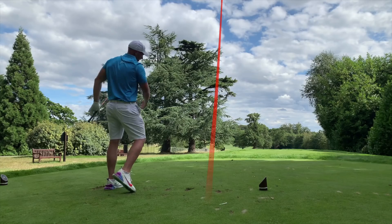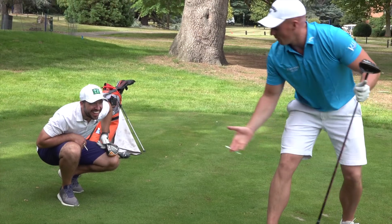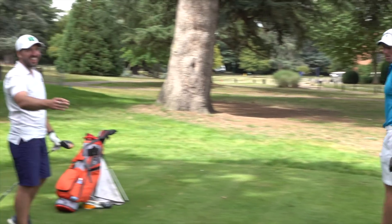He hit a fairway finder — that's on the green! That's on the green, I'm telling you. I don't know why we're looking, we can't even see the green. I know, we're just careful on top. It's up there.